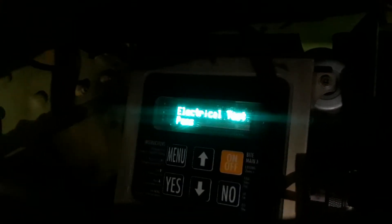I actually had that problem right now — and I know it's kind of blurry, sorry — but if you notice, it says electrical test passed. So that actually fixed my problem.